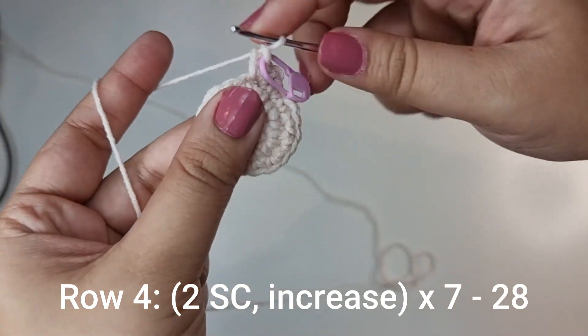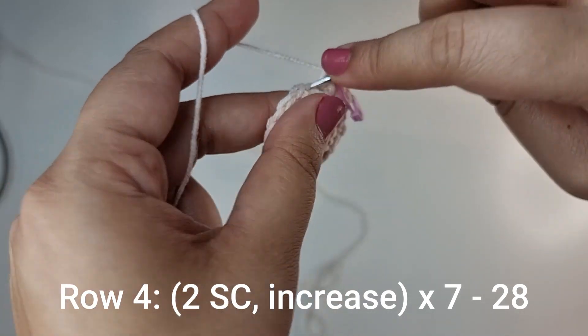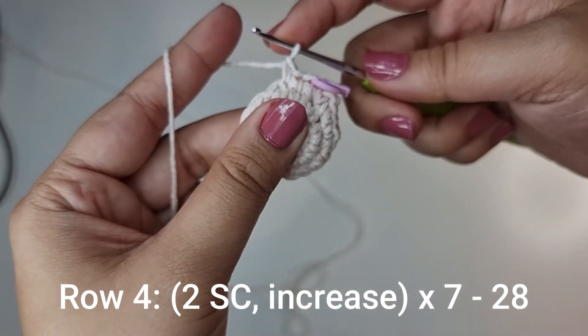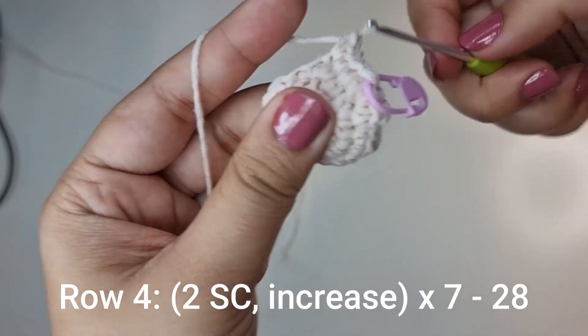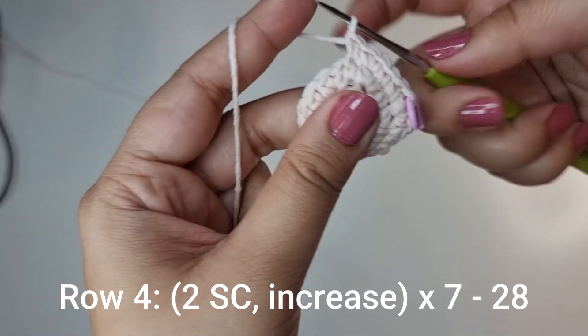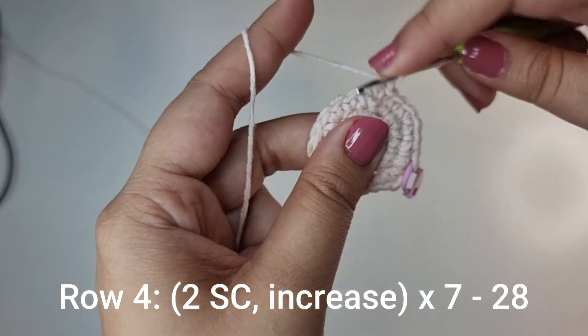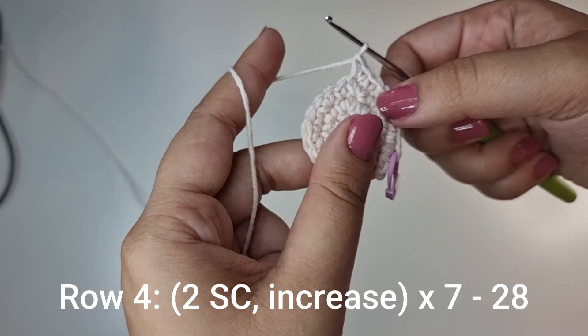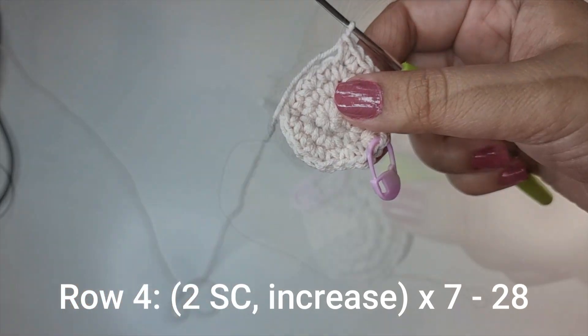For the next row you're going to place 2 single crochets — 1 into the first stitch, 1 into the stitch after that, and into that 3rd stitch 1 and 2. Again 1, 1, into the 3rd stitch 1 and 2. You're going to do this 7 times all the way around until you have 28 stitches for this row.